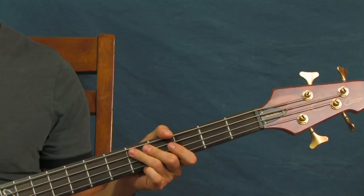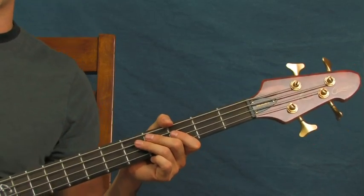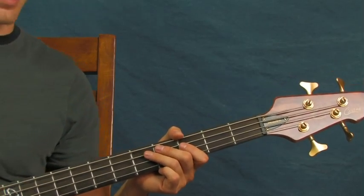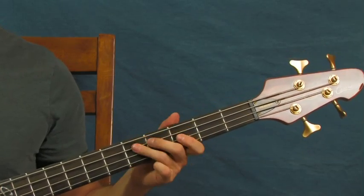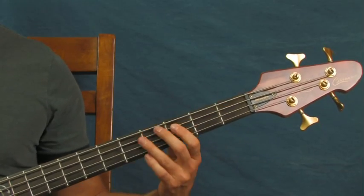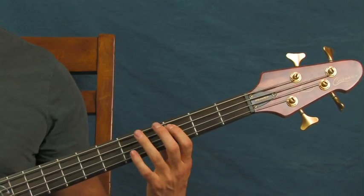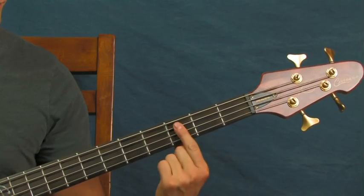He plays with a pick, and I'm fingering this, but you get that nice attack when you play with a pick. When I'm playing this I kind of hit it with my fingernail to get that almost picked kind of sound. You're going to hit the third fret of the A string twice, and then go to the fifth fret of the A string. So you've got two on the third and one on the fifth.